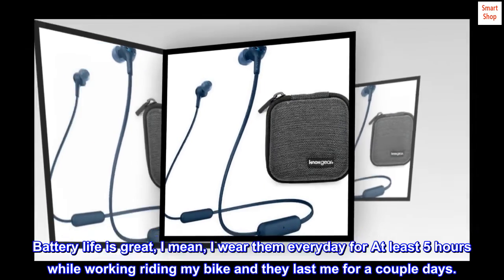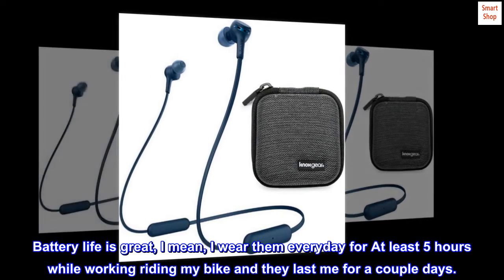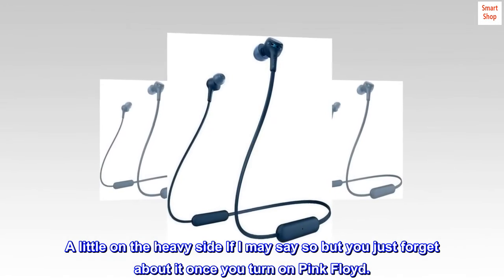Battery life is great. I wear them every day for at least 5 hours while working and riding my bike, and they last me for a couple days. A little on the heavy side, but you just forget about it once you turn on Pink Floyd.